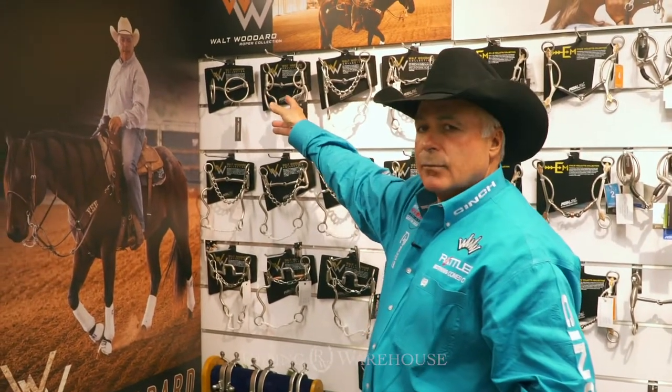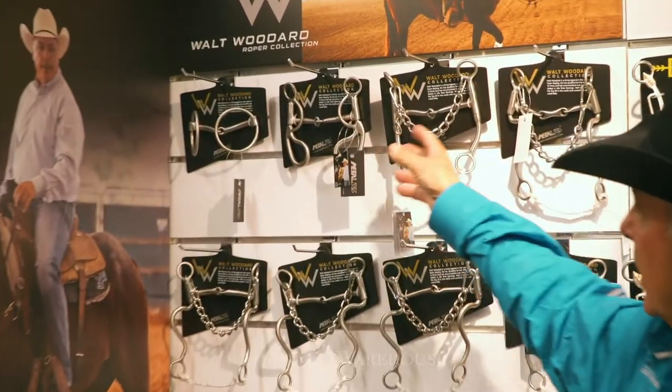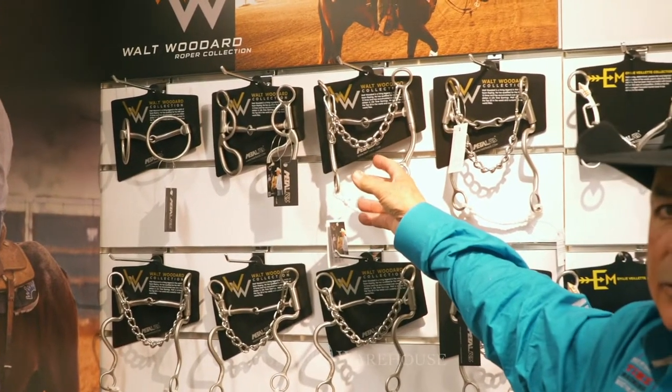So that's not just a philosophy — it actually works. I started him in an O-ring snaffle, then we went to a snaffle with a six-inch shank, and then the next step would be a snaffle with a seven-inch shank.